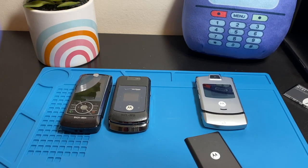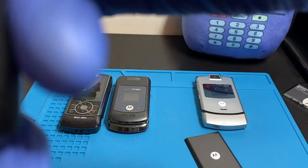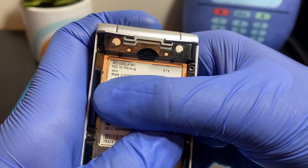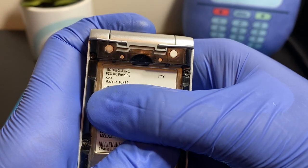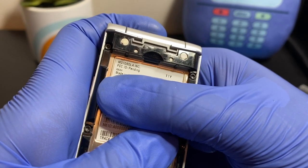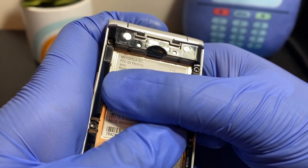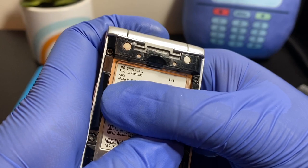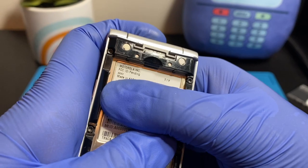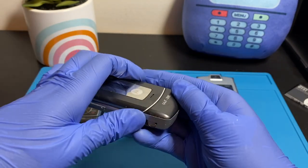Opening the battery bay — unlike the others, this one was made in Korea. Inside: 'Motorola Inc., FCC ID pending XXXX, made in Korea.' The MEID also starts with 'A' followed by zeros, just like the others. This is also a CDMA phone. Let's put a battery in and see if it works.